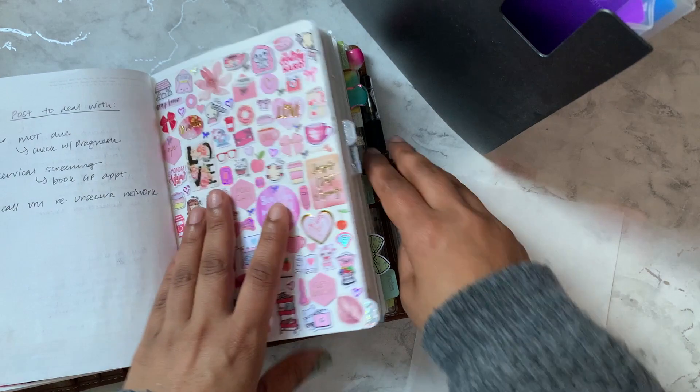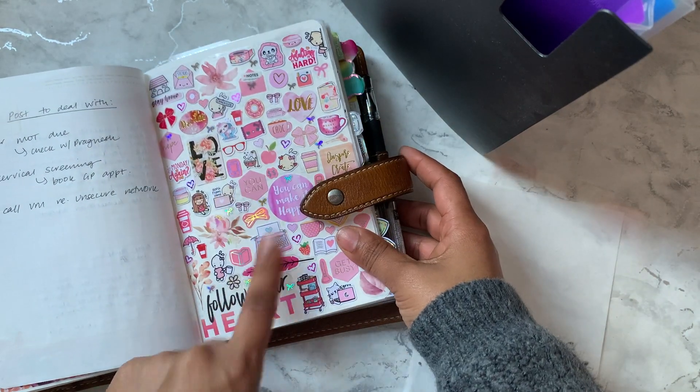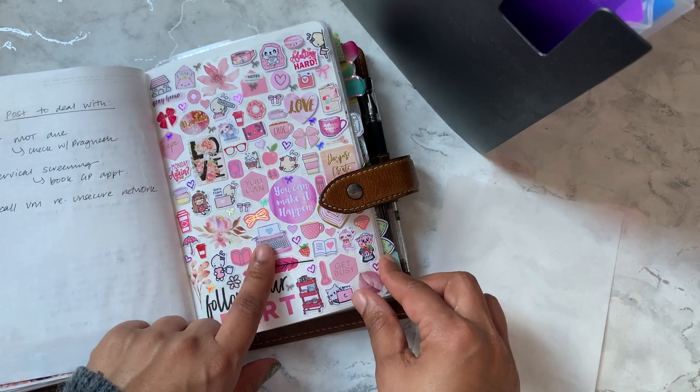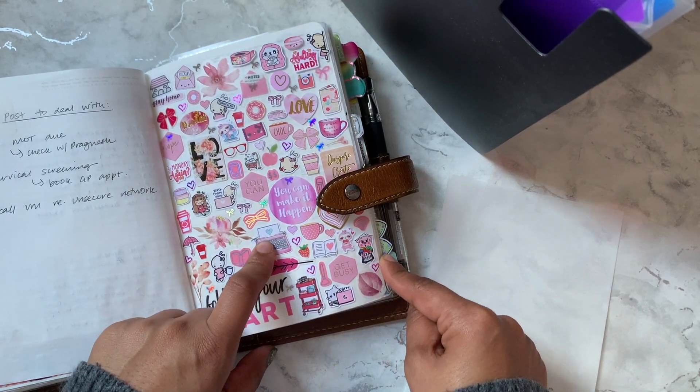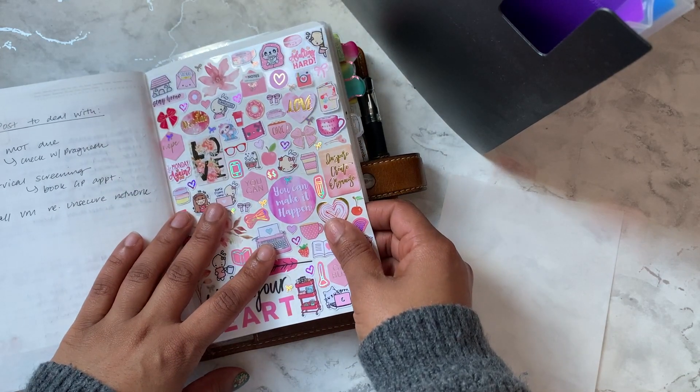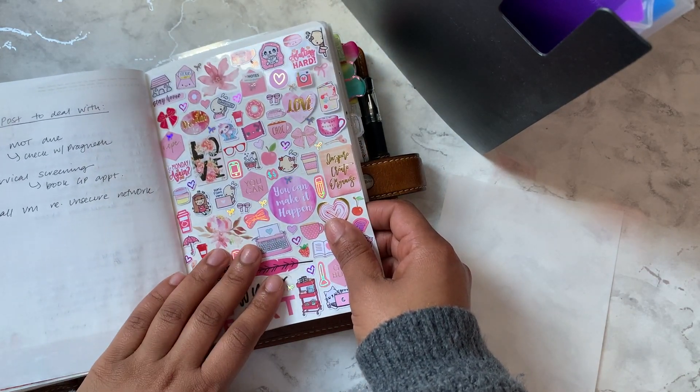Hey guys, welcome back to my channel. Today I'm doing another sticker dashboard for the stationery stockpile challenge that myself and Ellie host every month. This month's theme for March is character stickers.